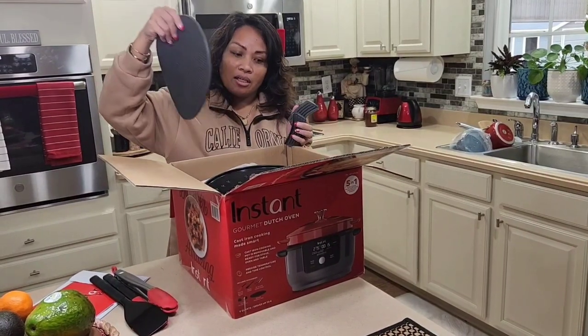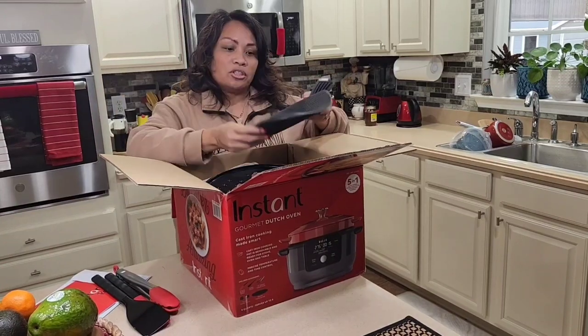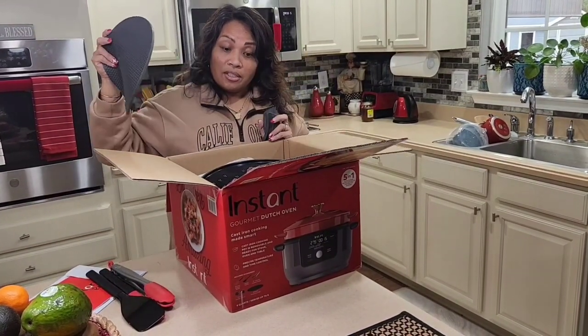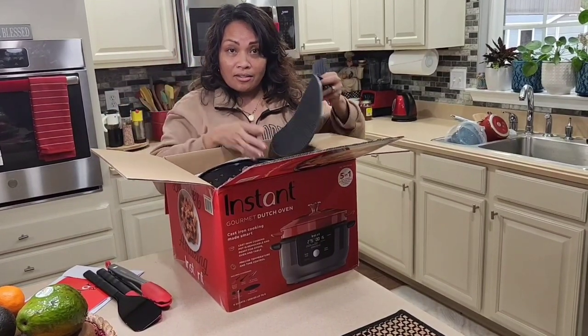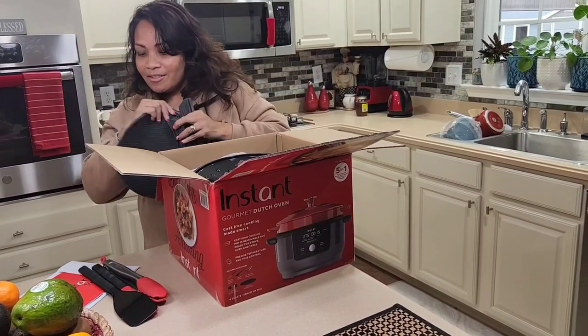It comes with this rubber piece — I think when you take it out, because it's a two-piece design it's not like the old version of the Instant Pot. This is the Dutch oven and it's not scary because you don't have to release those steam things that a lot of people are scared about, so I think this is going to be good.